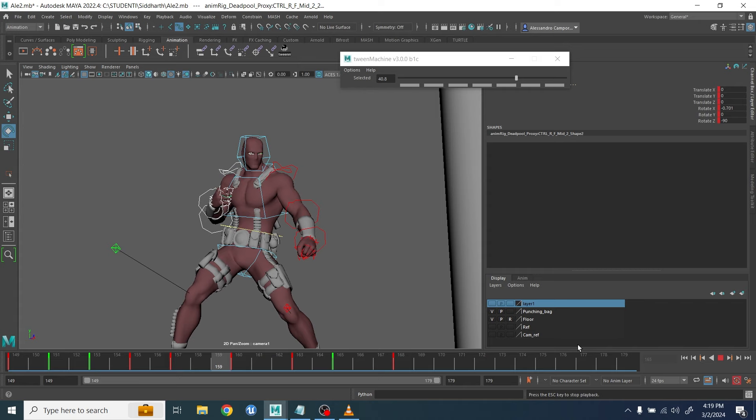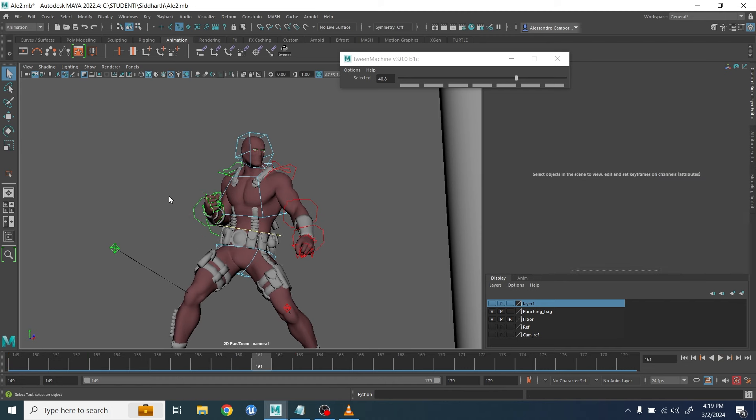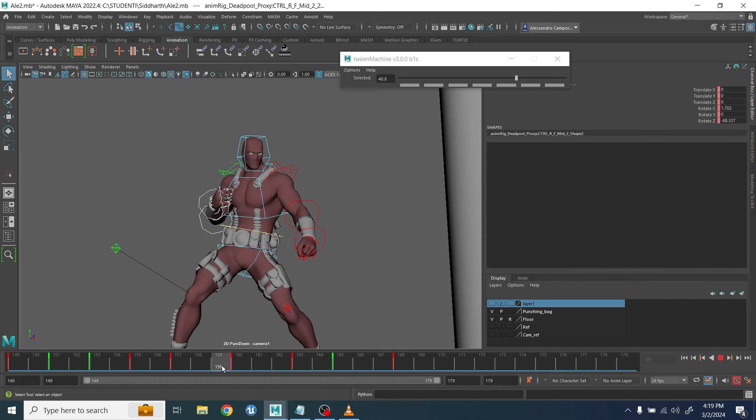Maybe you want to apply this with a different animation or different poses, so it's completely useless to try to copy frame by frame what I'm doing or copy my graph editor, because it's not going to fit your scene.